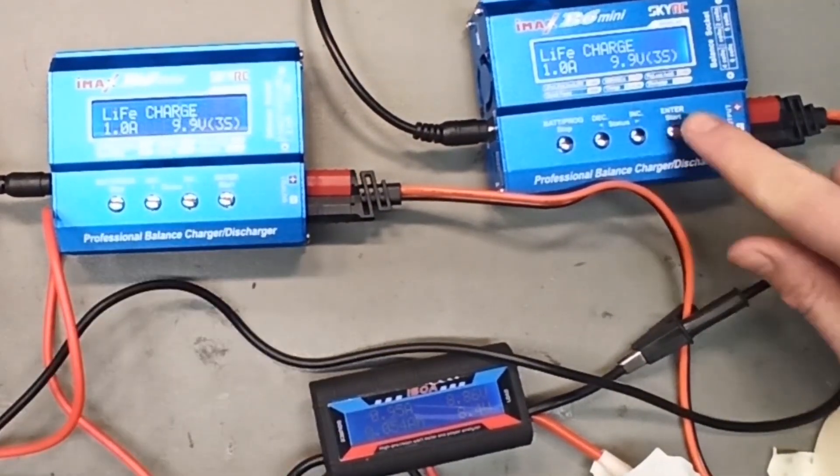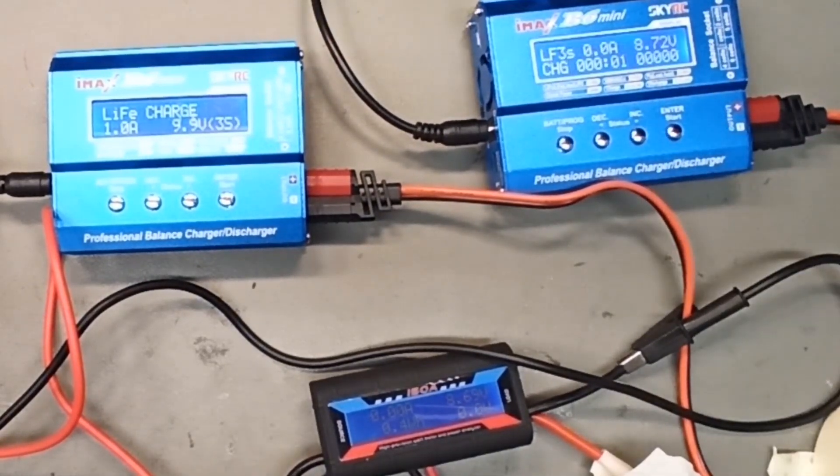Let's check the other charger. The amps are 0.98 amps and the voltage is a little higher at 8.87 volts.